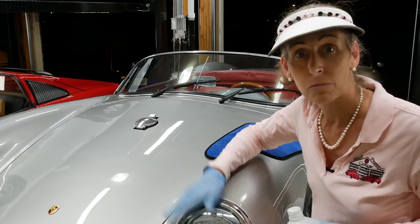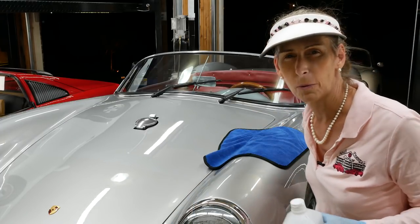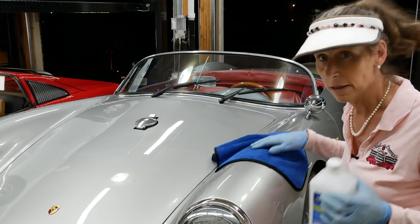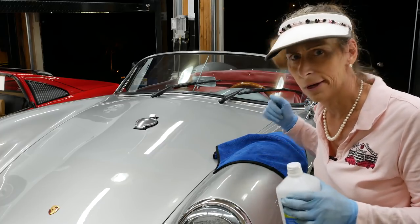I need to do the bright work on the car and a few other things. I want to do the rubber work as well — there's not much plastic or rubber on this car at all, which is kind of nice. So let me go ahead and wipe it down and then we'll get to waxing it and doing other stuff.